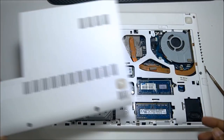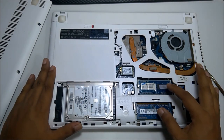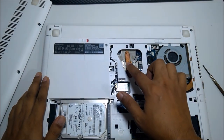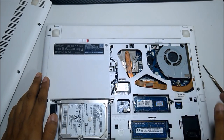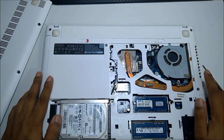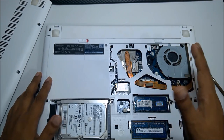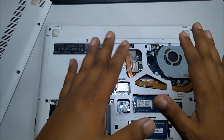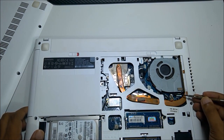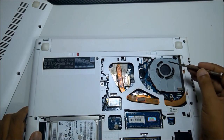Now you can see here: hard drive, RAM, and CPU cooling fan — and this is the CPU processor. We don't have to touch anything. Some laptops don't have the same model so the procedure may be slightly different, but the fan — mostly when you bring out the back — we have one fan.